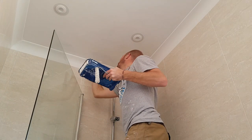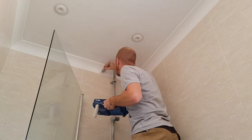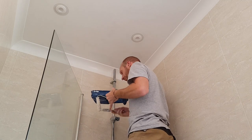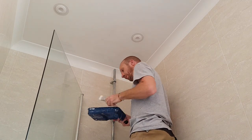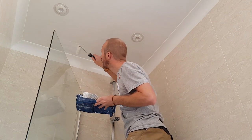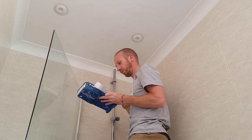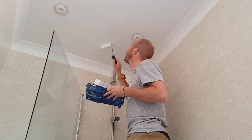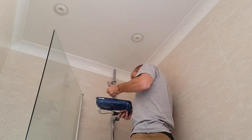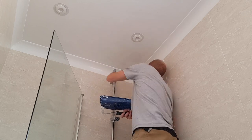Now that the first coat has had enough time to dry, I'm going over and applying a second coat. Just cutting in with a brush to give it a nice even effect all over. I'm using a mini roller and making sure I cover that whole area this time — not just going over the patches of plaster, but the whole area above the shower.